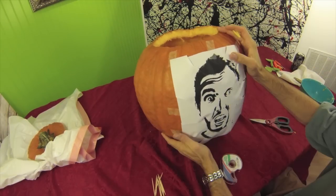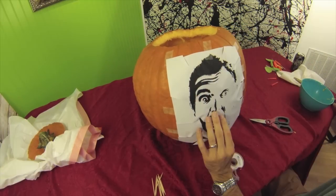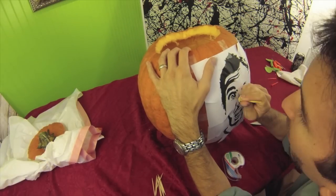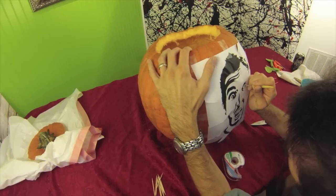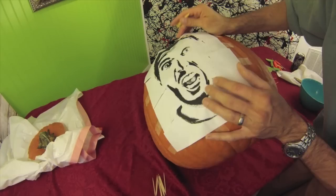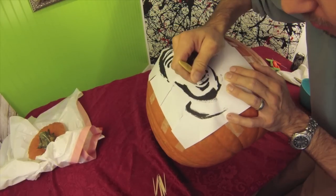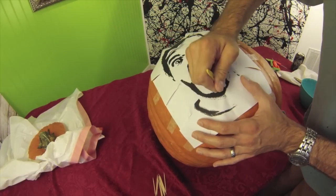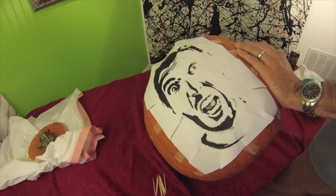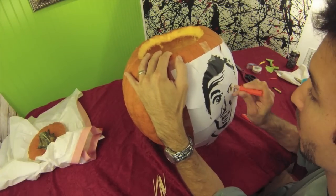You can use toothpicks, the tool that comes with the kit, or a corn poker. Just go around the edges and poke out all the outlines that are in black — or you can do all the outlines in white, depending on how you'd like to carve the pumpkin. Remember it's going to be inverse because the light's going to be shining through whatever you cut out. So go around making all the holes around the edges of the black.